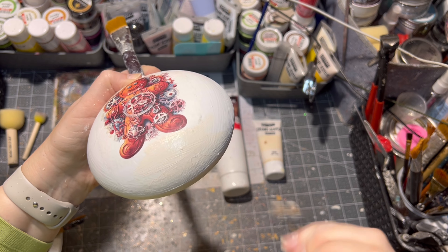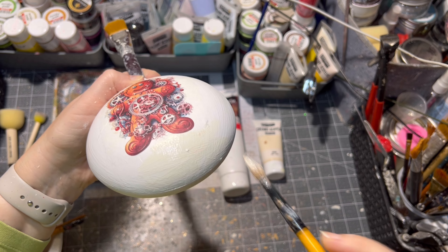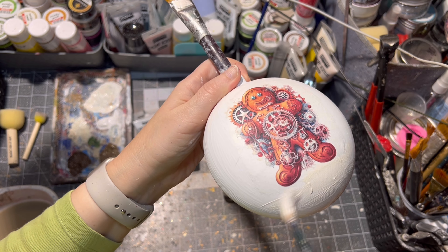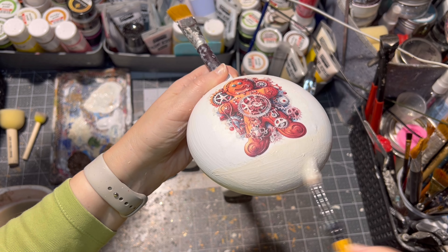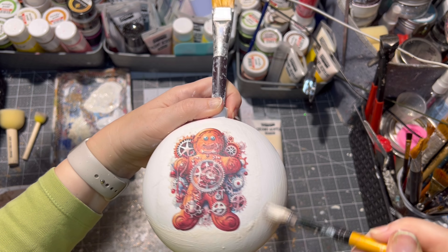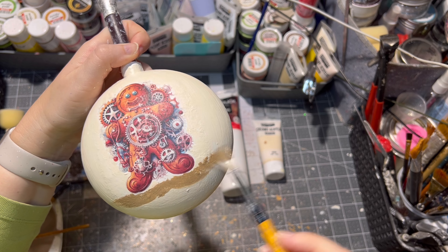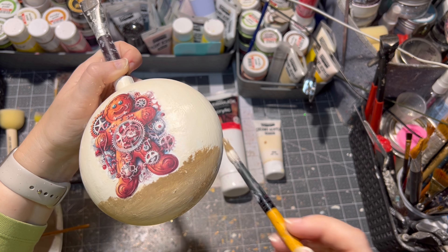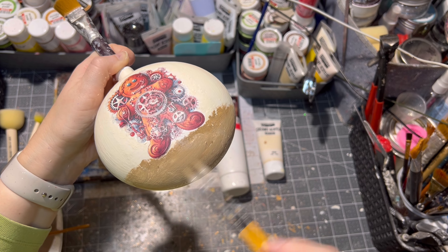After everything was dry, it was time to do some painting. I painted the whole ornament on this side with beige paint, and then it was time for a little bit of decorative painting around my gingerbread man image.